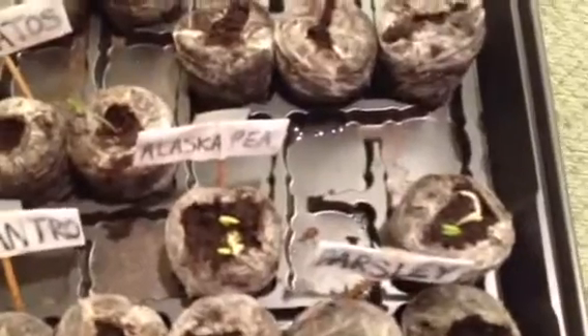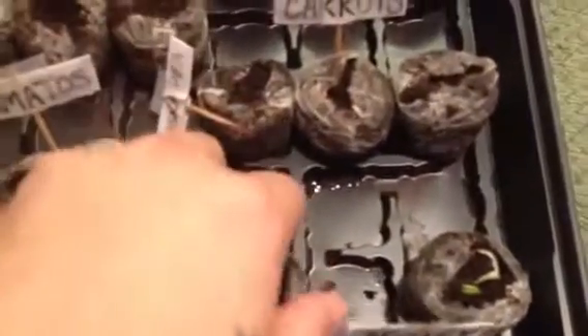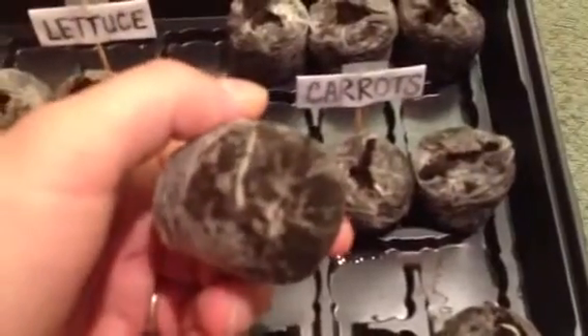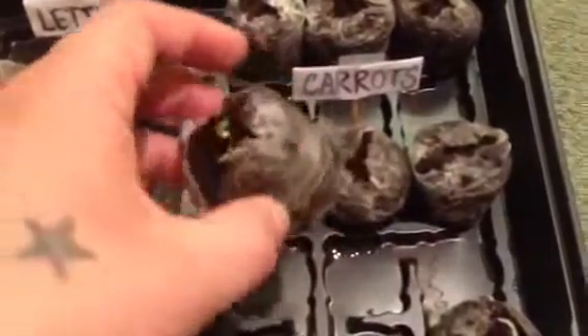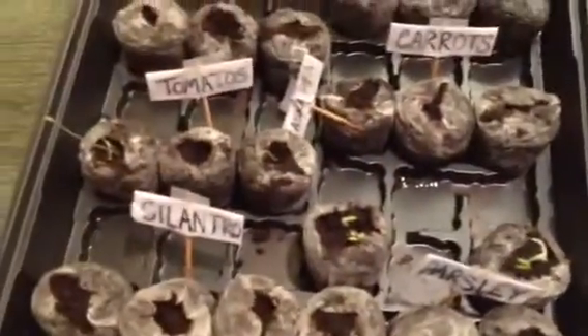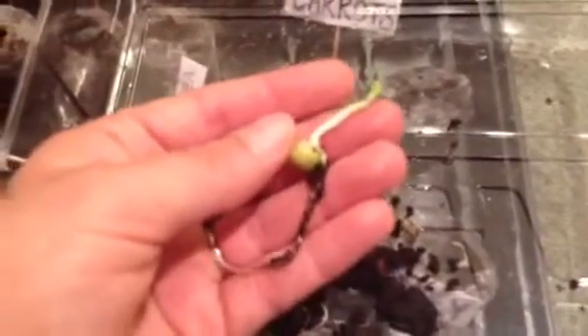This is only five days after planting. My peas are doing so good — I actually took them and broke them open, and as you can see they're growing through on the bottom. They're doing really, really well. I broke open another one and you can see how good these seeds are doing — look at that root in five days!